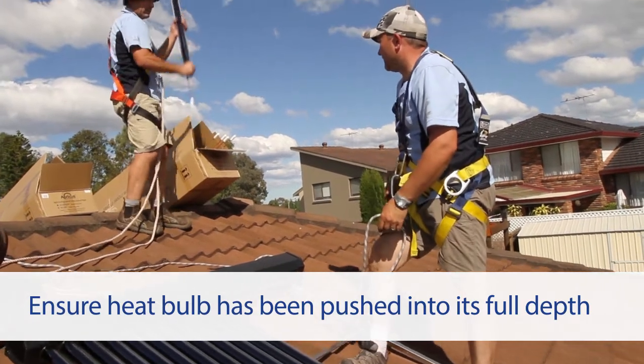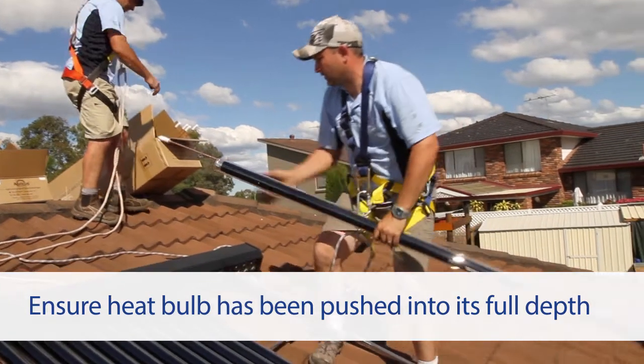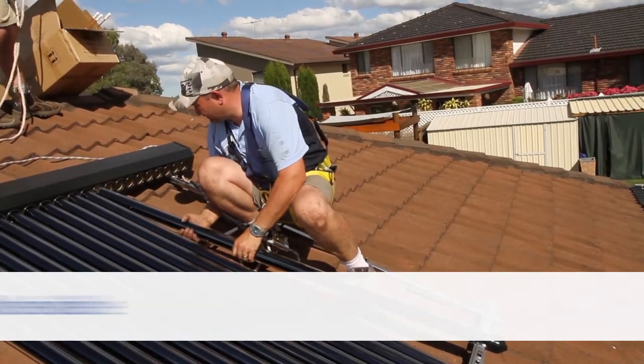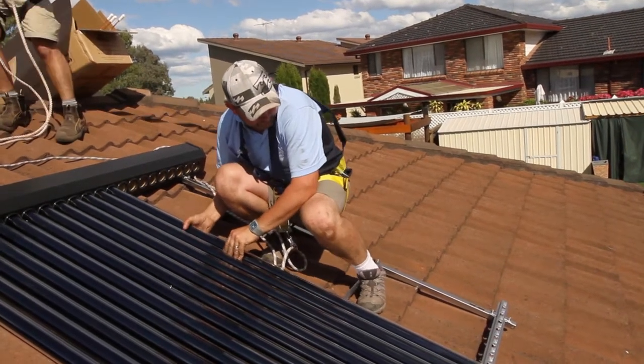Push the evacuated tube up into the manifold. If the heat pipe has been inserted properly, no clear glass should be visible. Do not twist the evacuated tube more than 45 degrees left or right.